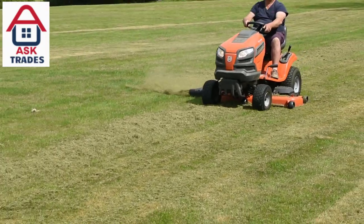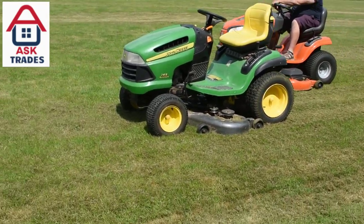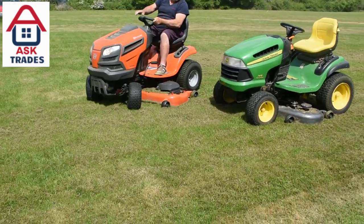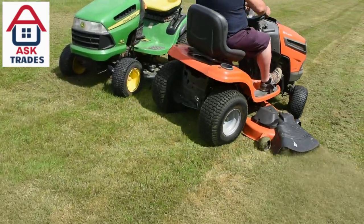It's got a nice tight turning radius. In fact, it does circles around the John Deere easily. I really like that — it might be down to the small tyres and small wheels.